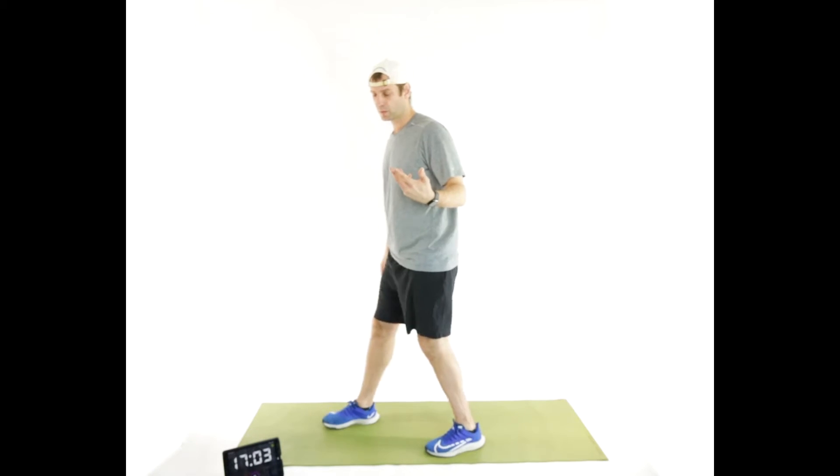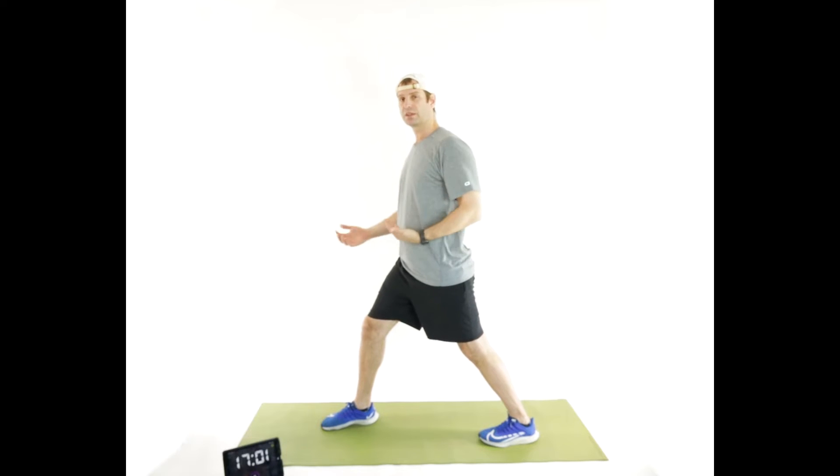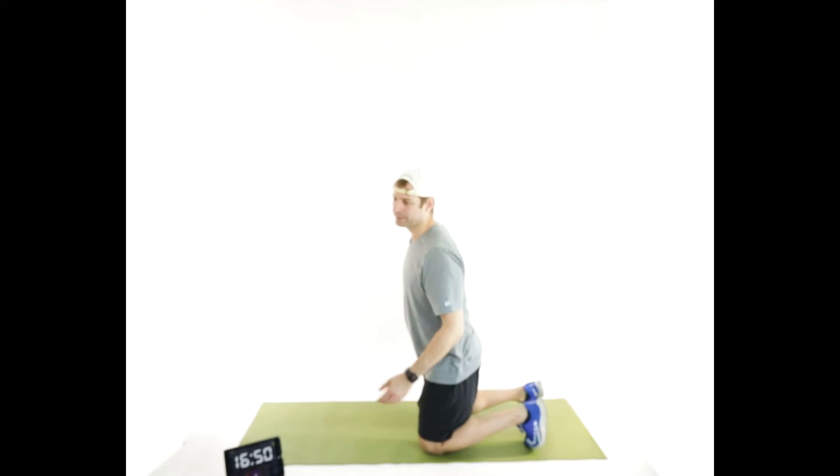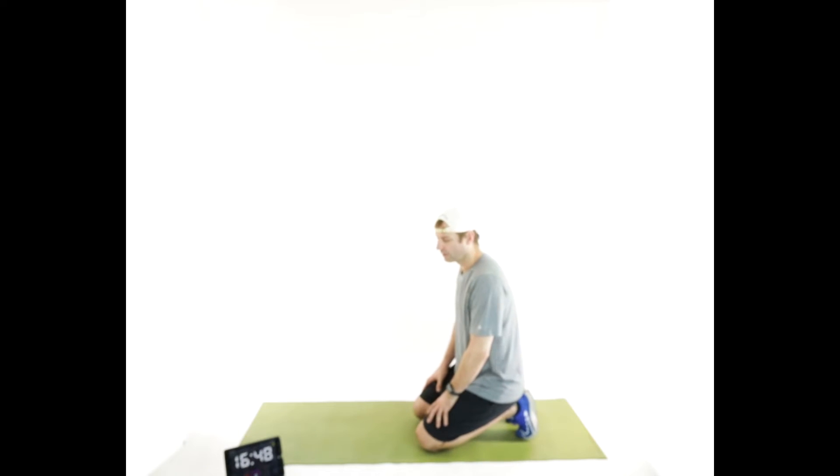Nothing sneaky or weird about today's workout. It's not a race — you do your best to keep up with me. We're going to do four exercises: start with ten push-ups, ten squats, ten sit-ups, and then ten split squats each side. Then we'll do nine of each, then eight, seven, six, five, four, three, two, and one. The best way to get it over is to get it started — starting in three, two, one.